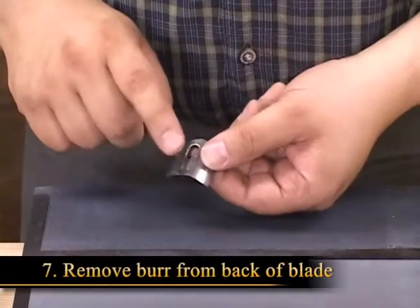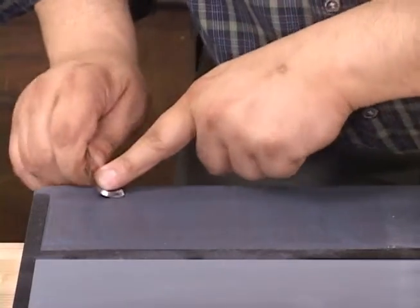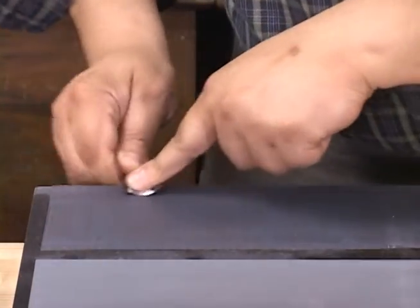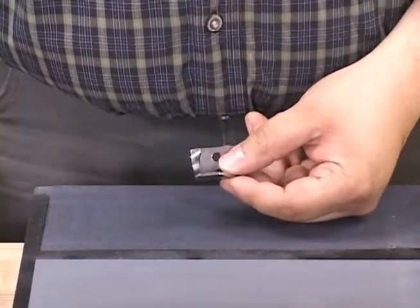The final step is to remove the burr on the backside of the cutter by rolling on the outside radius on some fine grit sandpaper until that burr disappears. Now all that's left is to reassemble the tenon cutter and make any adjustments to the cutting depth as explained in the instructions.